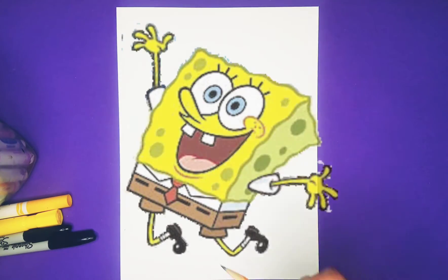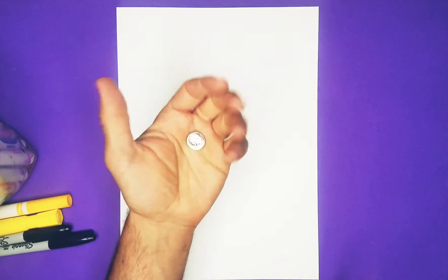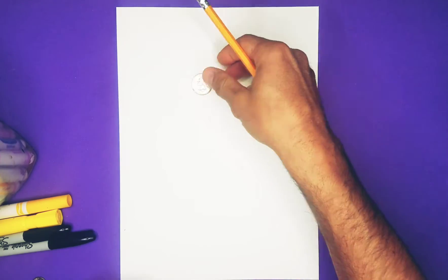Hey guys, today on Monkey Doodle we are doing SpongeBob. You're going to need a pencil, and a quarter would be helpful, and ten cents or a dime would be super helpful.